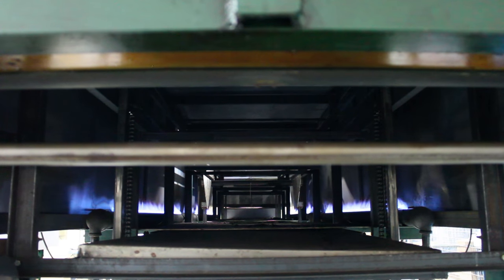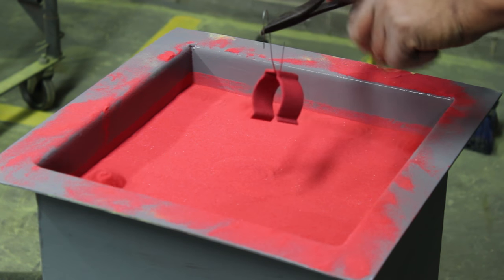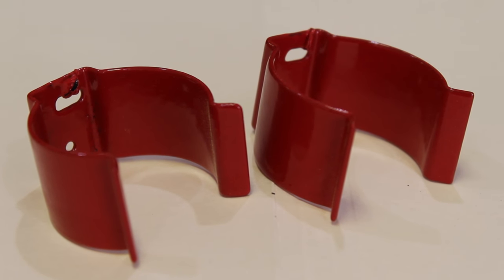Typically, a fluid bed powder coated part is carefully preheated in a conveyor oven, dipped into the fluidized bed, reheated to make the powder fuse out, and finally cooled to room temperature.